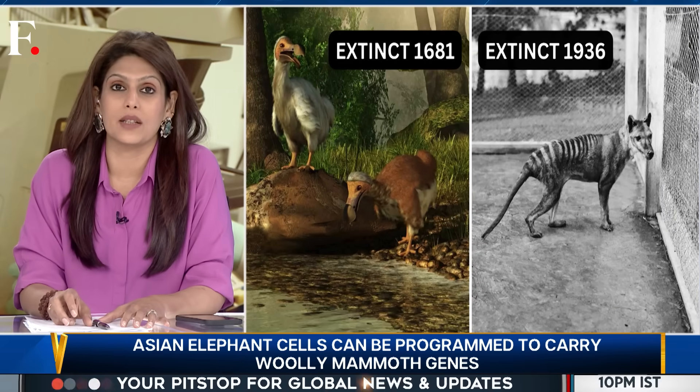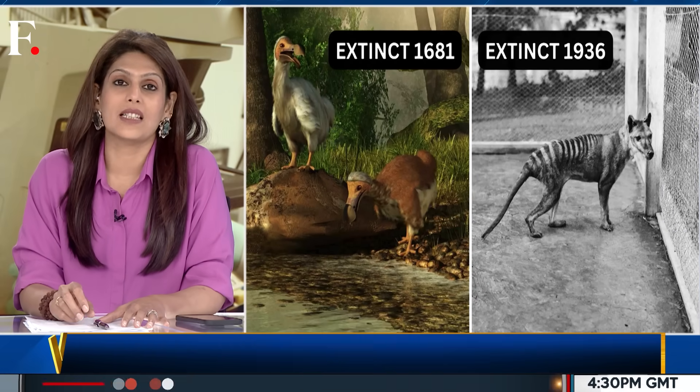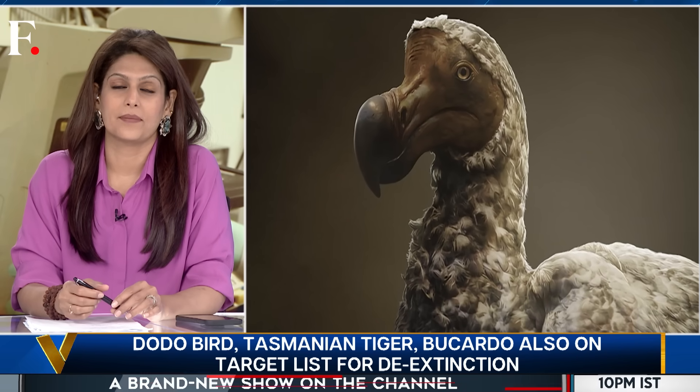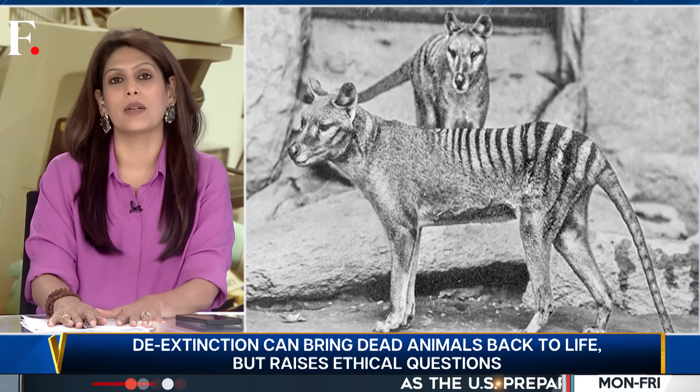There is the dodo bird, which went extinct in 1681, and the Tasmanian tiger, which went extinct in 1936. But despite the efforts, no one has been successful so far, because the results are a hit and miss.